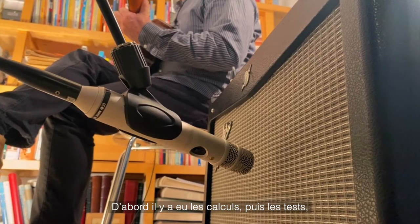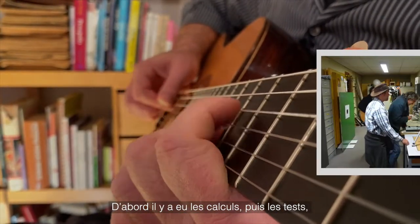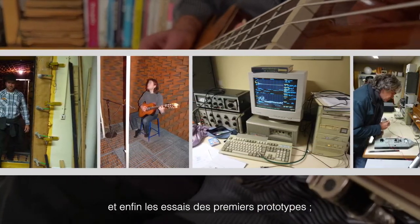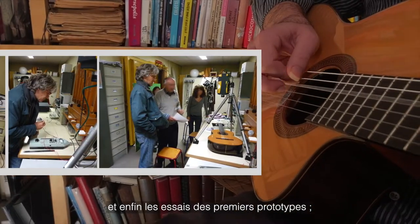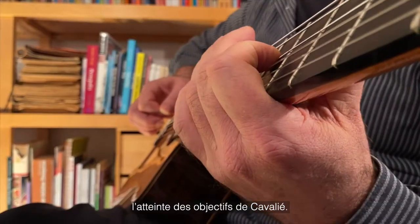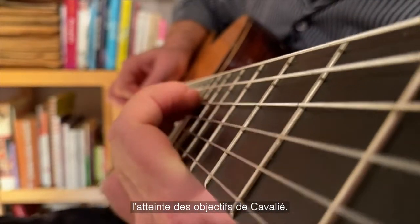First came the calculations, then the testing — with the help of the Physical Measurements Department at the University of Bordeaux — followed by the trials of the first prototypes and the great guitarists who put them to the test, confirming his ideas and the achievement of Cavalier's goals.